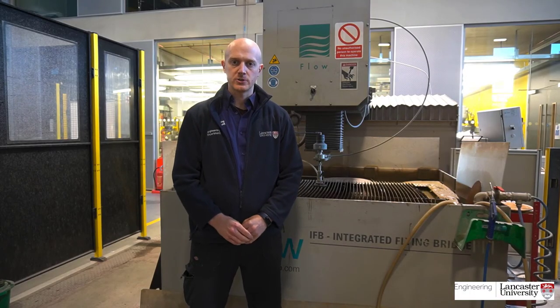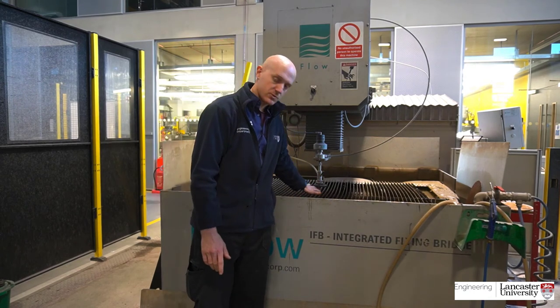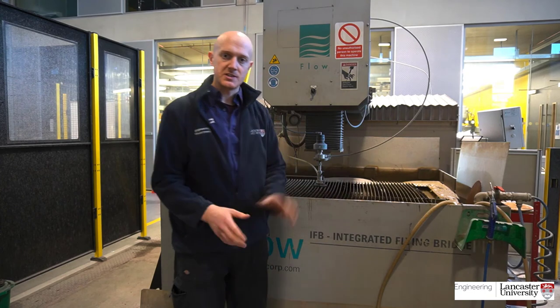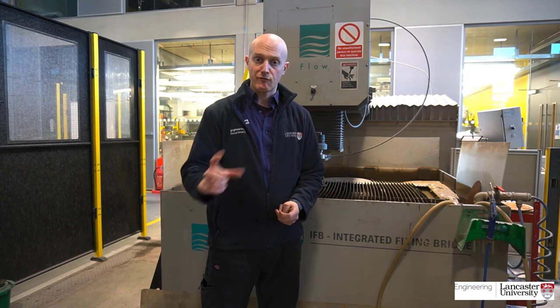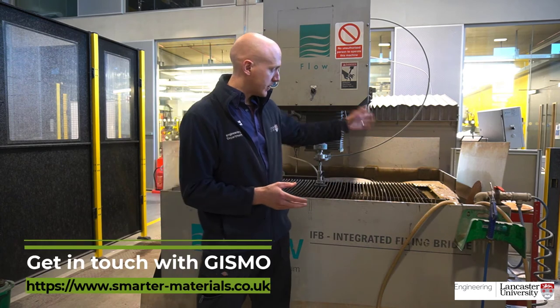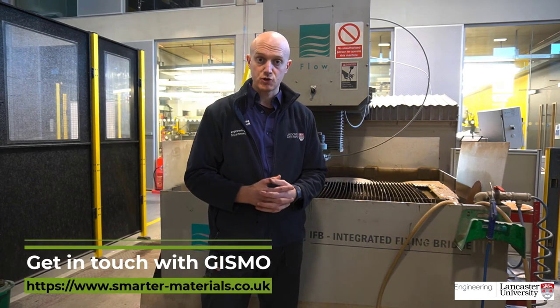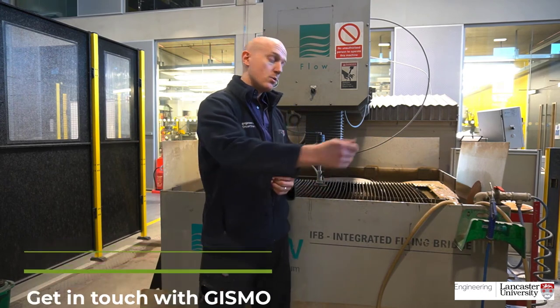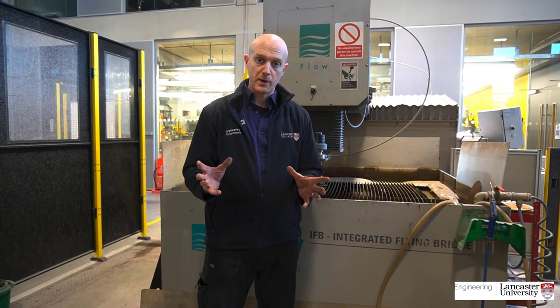This is our high pressure water jet cutter, which we use on a regular basis. It fires a jet of water out of this tungsten carbide nozzle at between 60 and 70,000 PSI. We also add garnet onto that, which enables us to cut through materials up to 3 inch thickness of steel. We use Flow's own software on our console, which enables us to input DXF files straight from CAD models. And once we've put the material onto the machine, it's as simple as just setting the flow path and away you go. We can cut through a variety of different materials reasonably quickly.